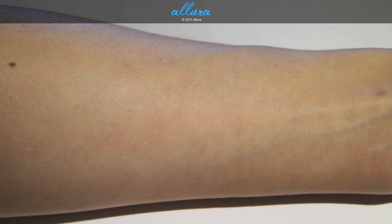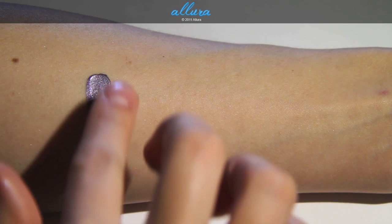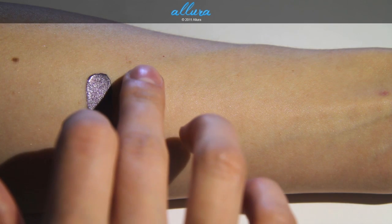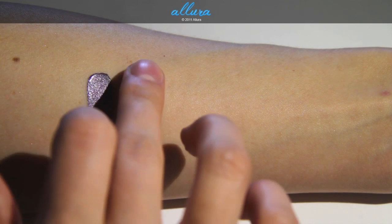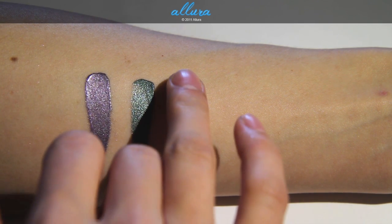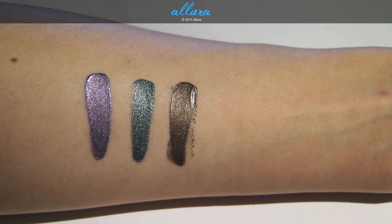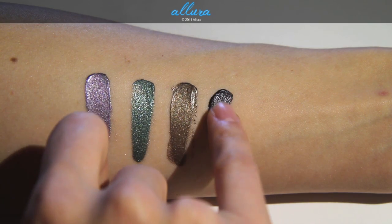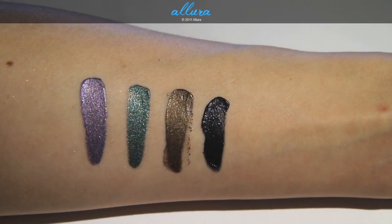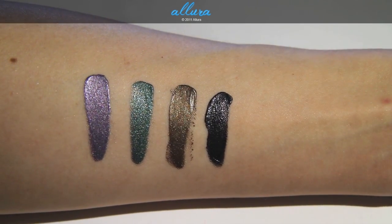For the last set of four: Count Your Assets is a rich bluish purple with multicolored pearls. My Next Indulgence is a forest green with blue and gold pearls. Rich Sweet is a chocolate color with gold pearls. And Black Diamond is a black color — MAC says gold pearls, but I think it's more accurate to say there are silver pearls in this one.